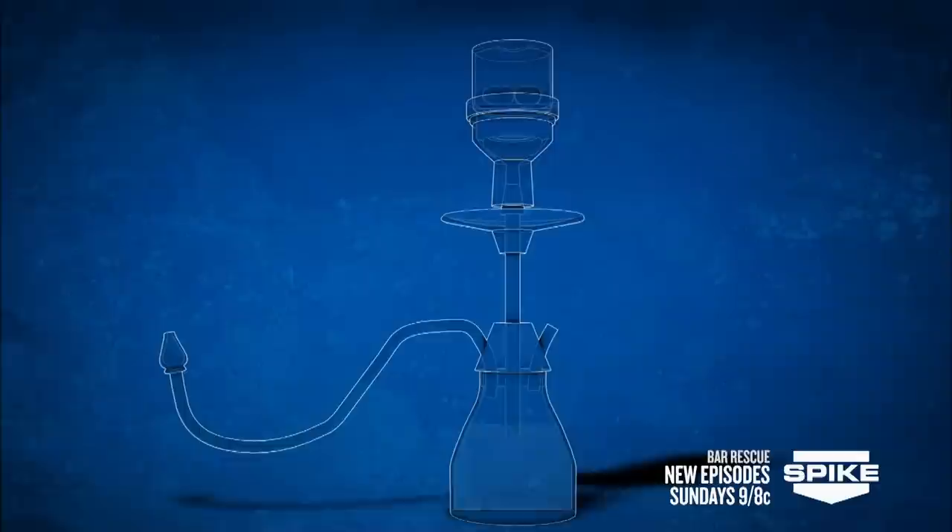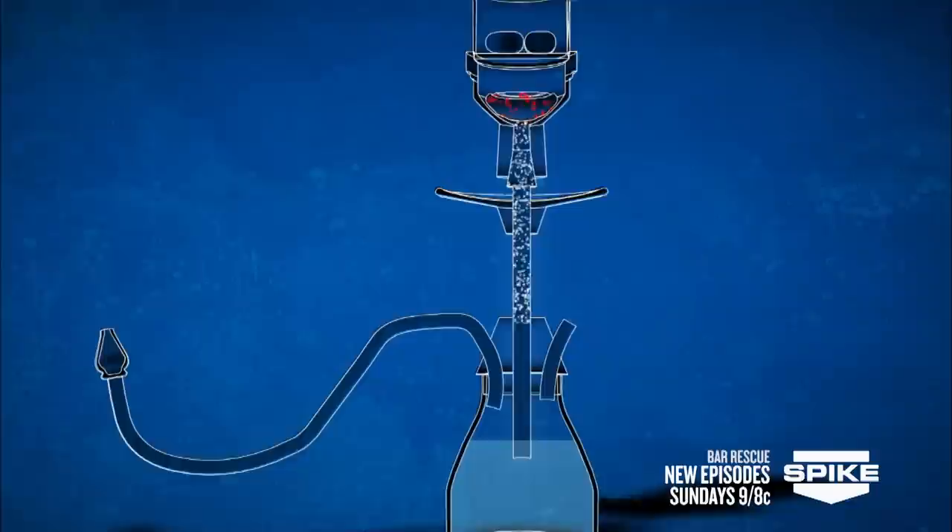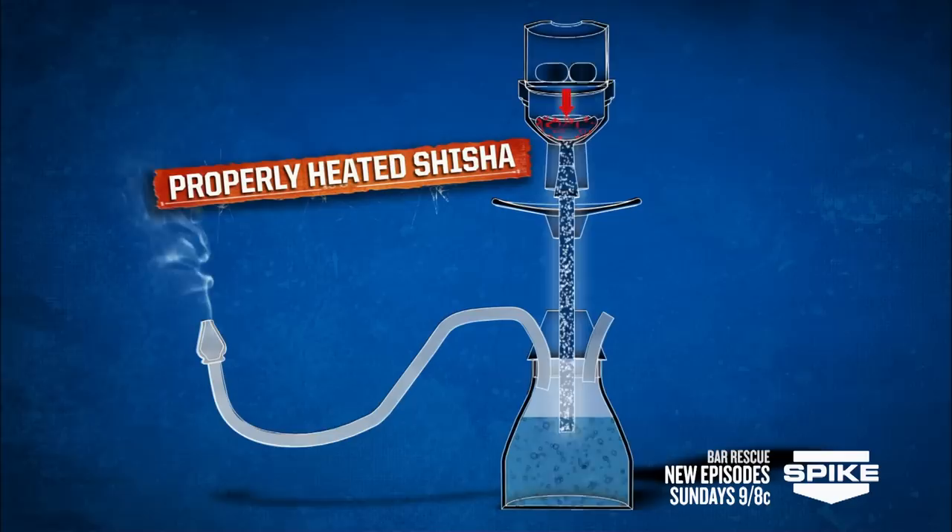The shisha in a hookah pipe contains a syrupy mixture of tobacco, molasses, and glycerin. The glycerin vaporizes at exactly 290 degrees Celsius and then carries the tobacco through the system. Properly heated shisha is critical in producing thick smoke, ultimately determining the quality of the experience.